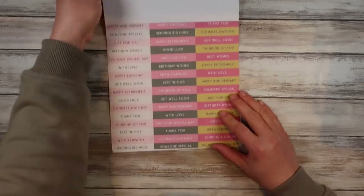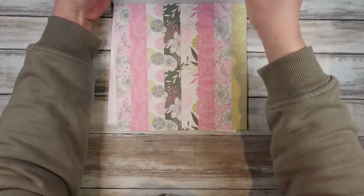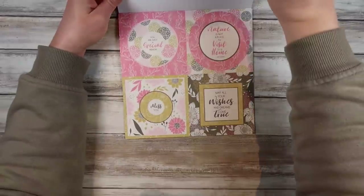I've only just discovered these paper pads. I have been buying the A4 pads, and I had no idea that they did the 8x8 inch paper pads with all these gorgeous elements and toppers and things. So I'm really, really excited about them.